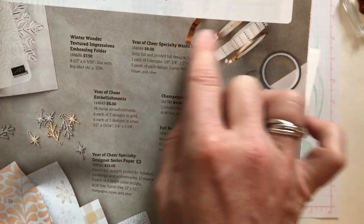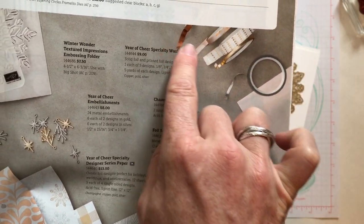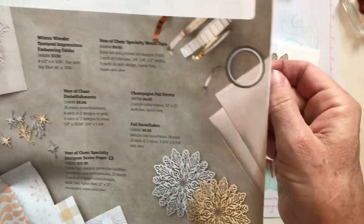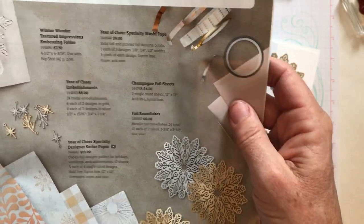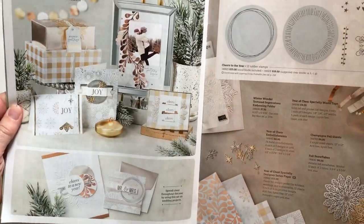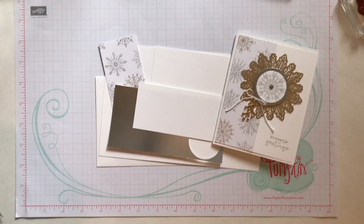Last but not least is the Year of Cheer Specialty Washi Tape, again in some really pretty gold, silver, and champagne tones. We're not using that either, but it's just beautiful. I love this gorgeous suite of products and I think you're gonna have so much fun playing with this.